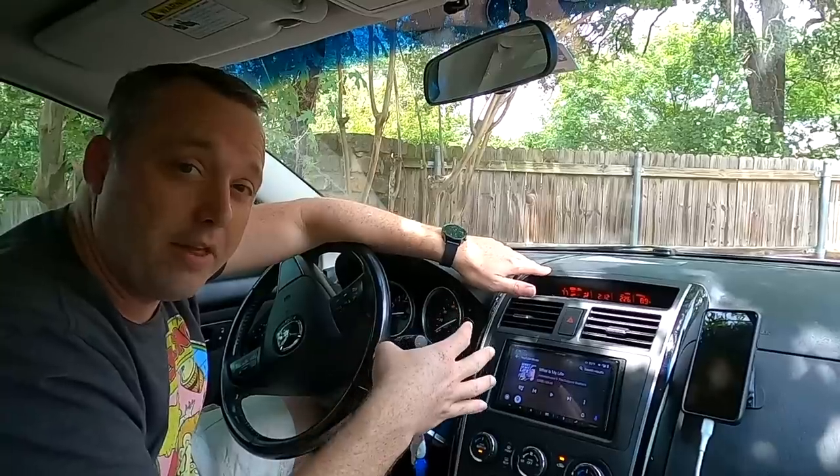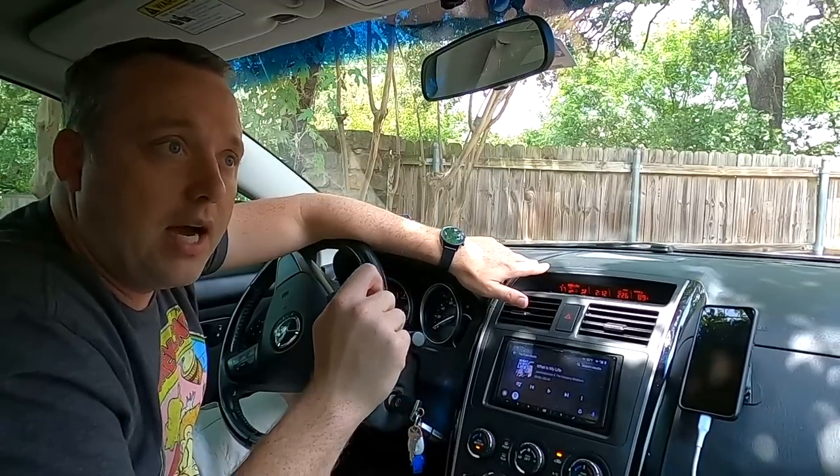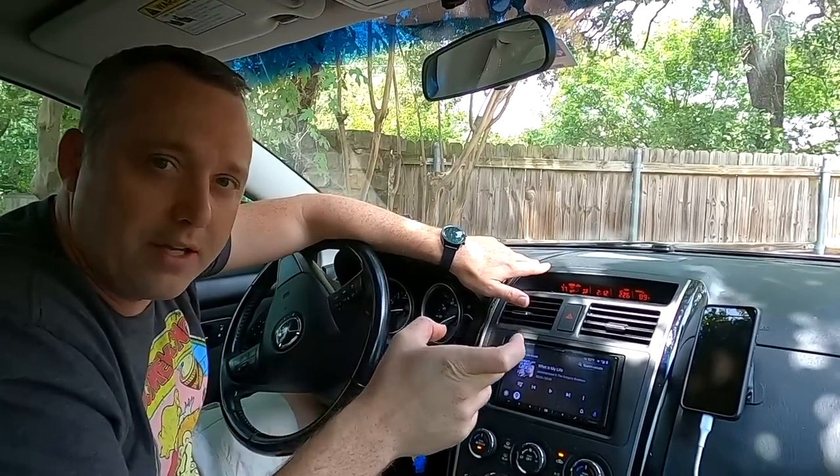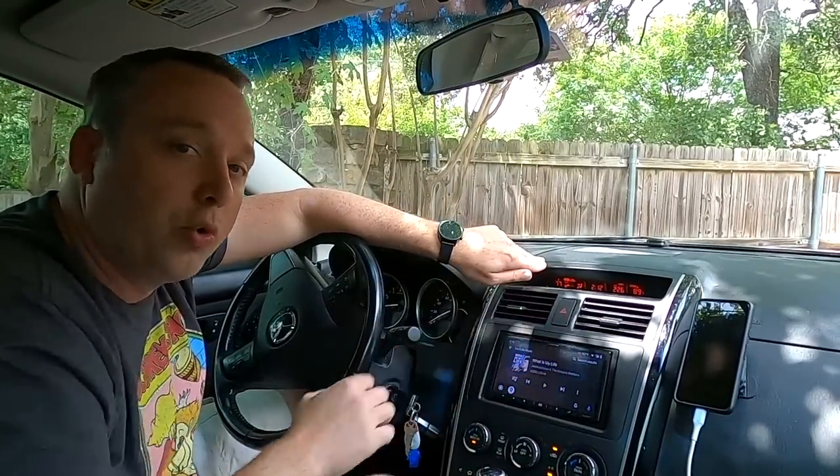I'm going to tear this entire thing apart and replace it with a Chinese deck. I've used multiple Chinese decks in the past — I used an Atoto, which are really cheap at about $100, but not great quality. Mine died after about two years. Now we're moving to a Pumpkin brand, which is a lot more expensive — about double or triple the price, around $300. But the screen should be almost like what you see in a Tesla, at least with what we can work with on this older car.